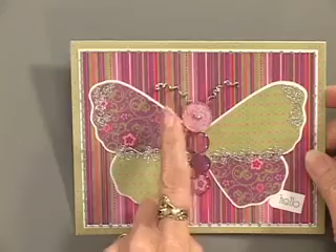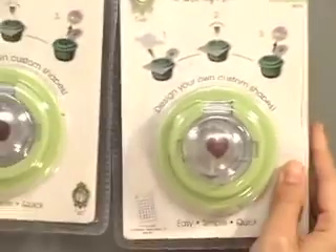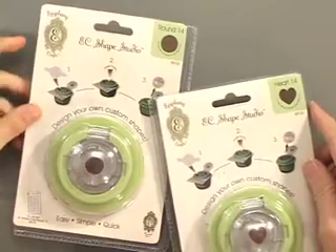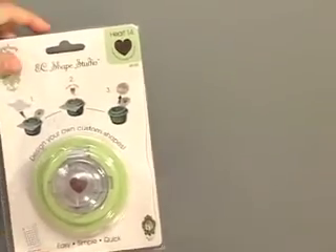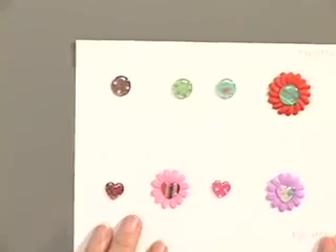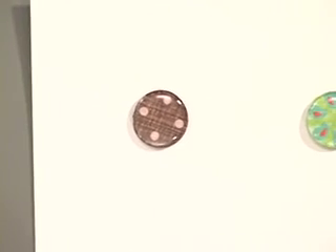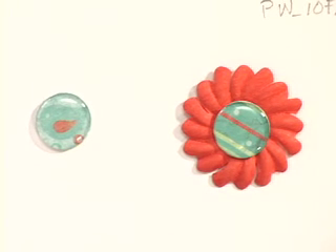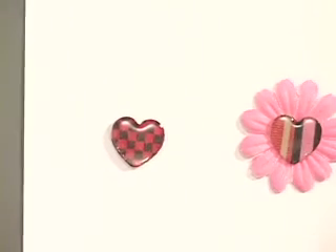Button studio has the circle and the flower. The shape studio has the heart and the circle, and the circle is a little bit smaller than the button. It's the same process — you're adhering the little cap and then punching it. These all have paper, minus the buttonholes, so these are just smooth on top. Very cute.